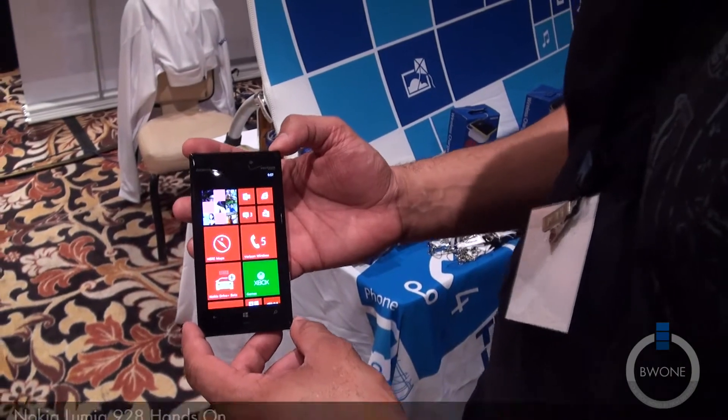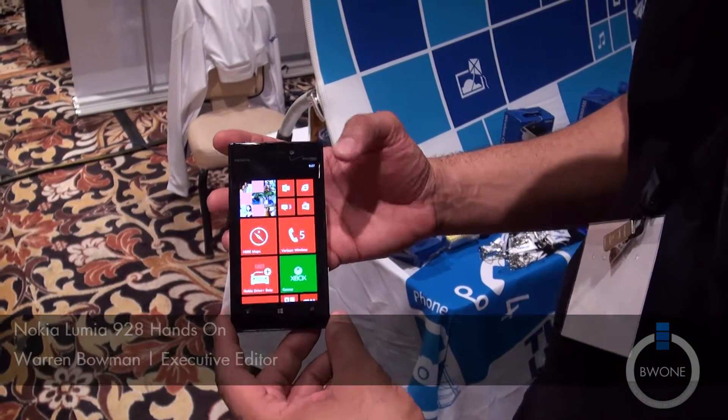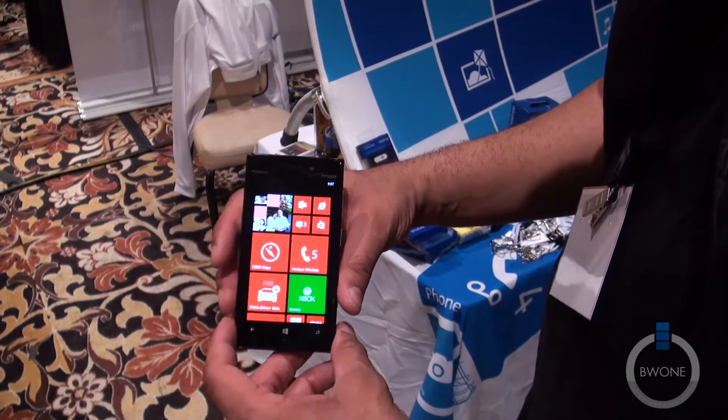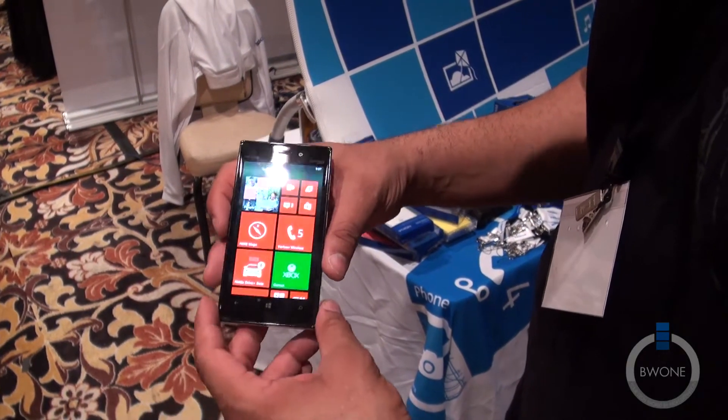Bowman here from BWOne.com. We're going to do a quick hands-on here with the Nokia Lumia 928 for Verizon. This is sort of the revamp of the 920 — it comes with a slightly thinner body than the previous 920.